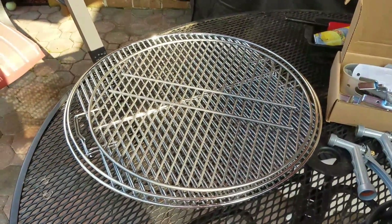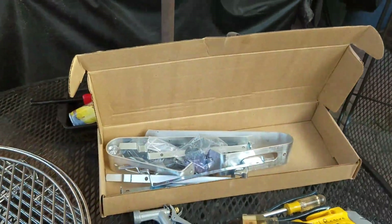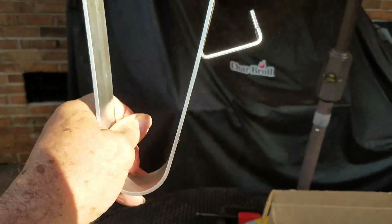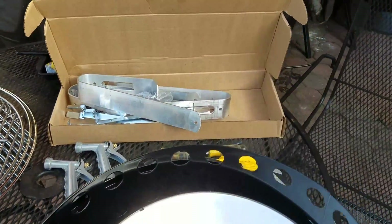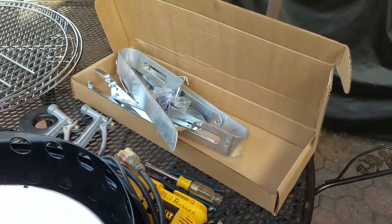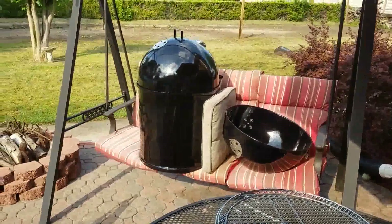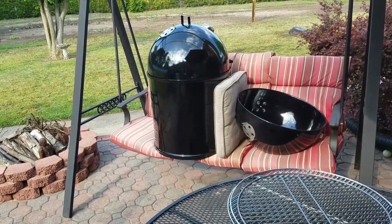And of course the charcoal grates — you can double up on the bottom one to keep the charcoal, once it burns down some, from falling through. I'm also going to drill some holes in the bottom and put some casters on it so you can move it around. There are about six modifications I'm going to do to it.